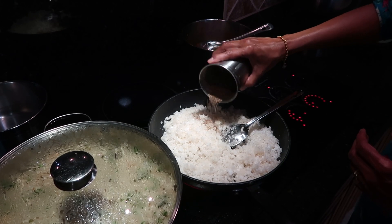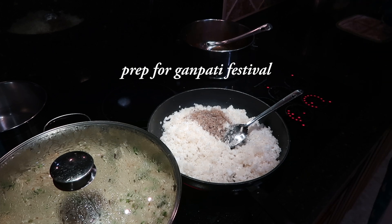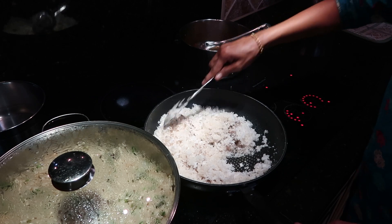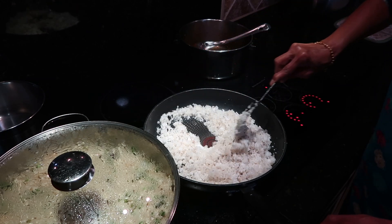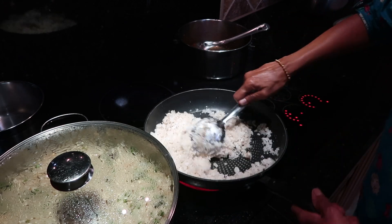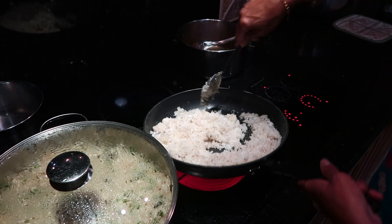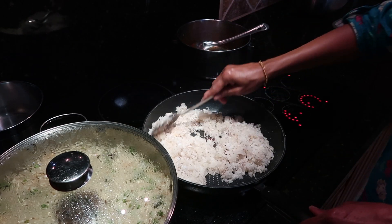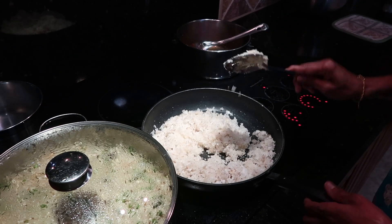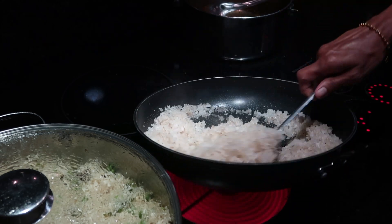Coconut, one cup — it's a little half cup or portion — put it in a pan and mix it, then put ilaichi powder, at least two to three spoons, and mix it nicely. Then the sugar starts melting and the coconut starts absorbing a little bit of sugar. It shouldn't be totally dry; it should be a little reddish when the sugar is melted. It doesn't stick like this — it's almost melted.